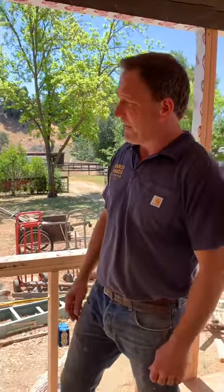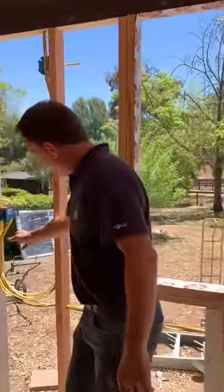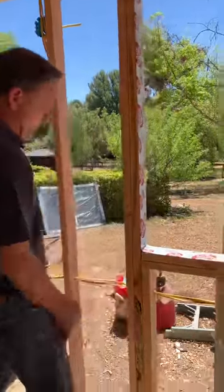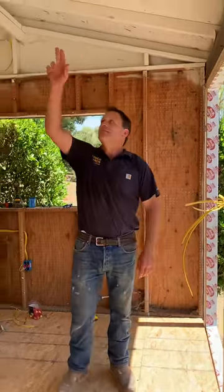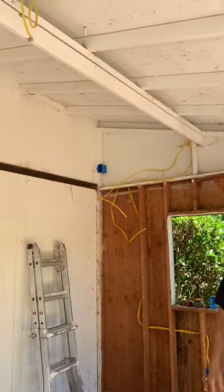The third process would be to pull the wire in. So we got our boxes, we got our holes, we pulled in all our wire and all our circuits and all the paths, and completed our wiring.